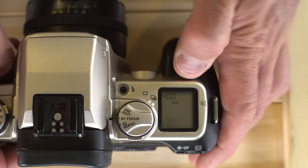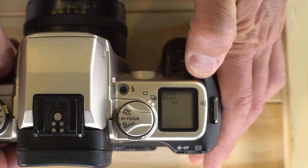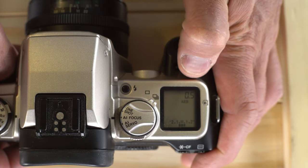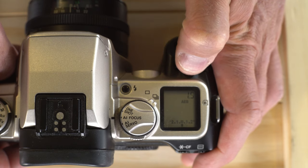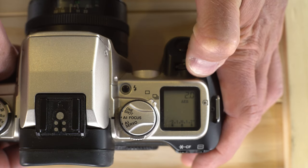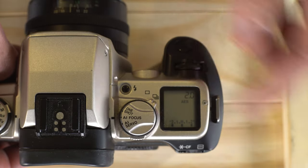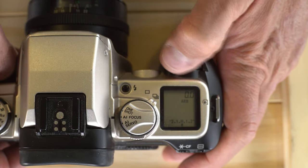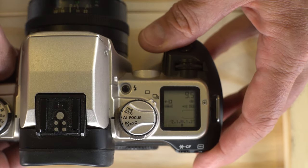Push that button a second time and it brings up your ISO, where you can manually enter your ISO or override the DX code if you want to push or pull your film. Push it a third time and it brings up auto exposure bracketing. Use the command wheel to pick a bracket range of three images — you can choose half stop, full stop, one and a half, or two stops for your bracketing. It will underexpose, properly expose, and overexpose across those three shots.